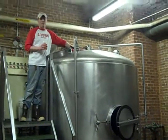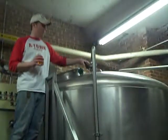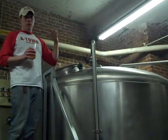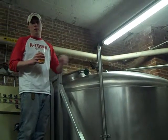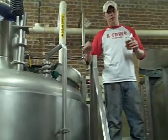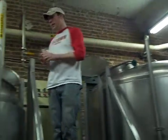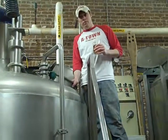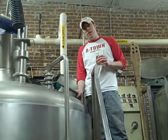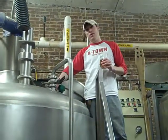L-A-U-T-E-R. What happens is we're going to rinse those grains with hot water, and we're basically going to take about 20 to 22 barrels of that sugar water — because remember, the starches converted to sugar here. We're going to get all that sugar water back into this kettle right here, where we're going to get up to a boil, boil it for about an hour, and then add our hops, which are going to add aroma and bitterness.